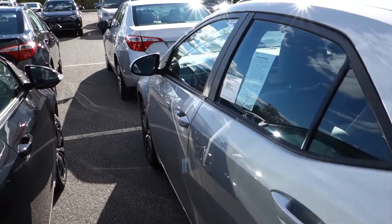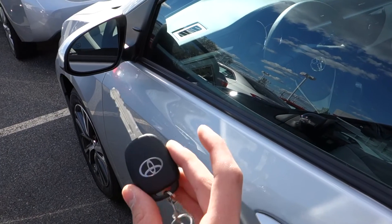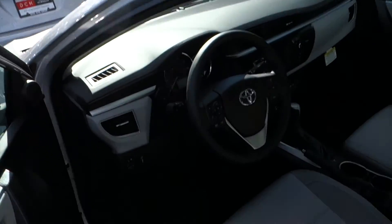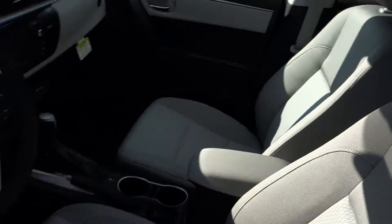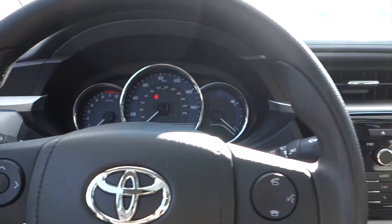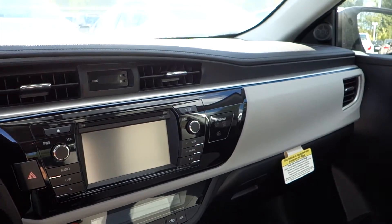Jumping inside the Corolla — very simple. Use your keyless entry key fob, pressing unlock twice to unlock all four of your doors. Inside, you'll find you do have your ash cloth interior. It's my favorite color. Once inside, you'll be greeted with the same Corolla interior.